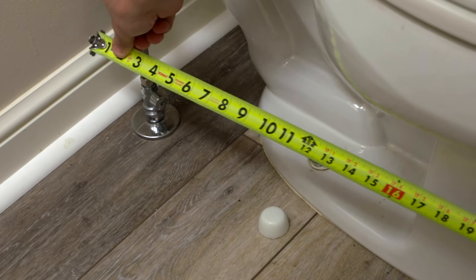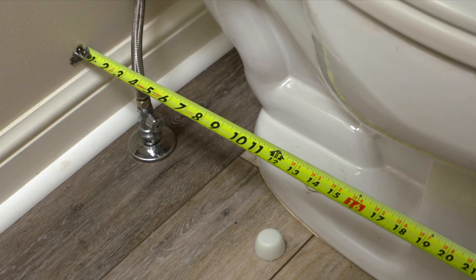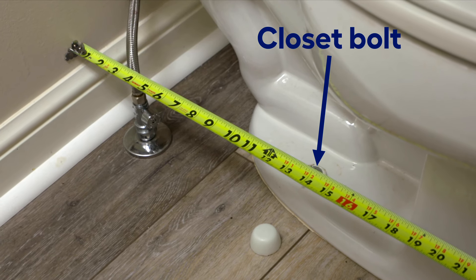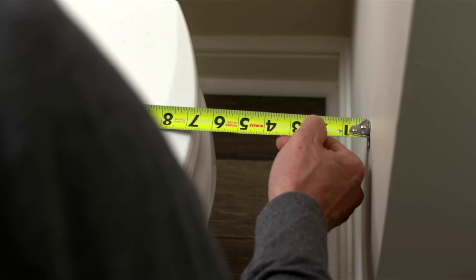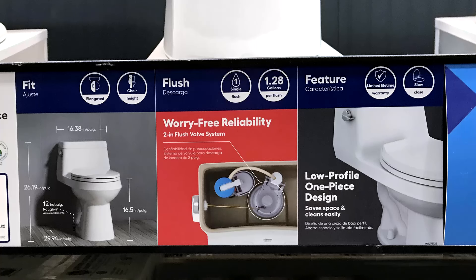Before buying a new toilet, take some measurements of your old toilet. Measure from the back wall to the closet bolts that hold the toilet to the floor, then measure from the side wall to the bowl if needed. Be sure to measure to the wall, not the baseboard. Typically, closet bolts are 12 inches from the back wall. These measurements are important when choosing a toilet to fit your space. Usually toilet bowls are elongated for comfort, but if you have a smaller space, you might want to go with a round bowl. The display at Lowe's will tell you the toilet shape.